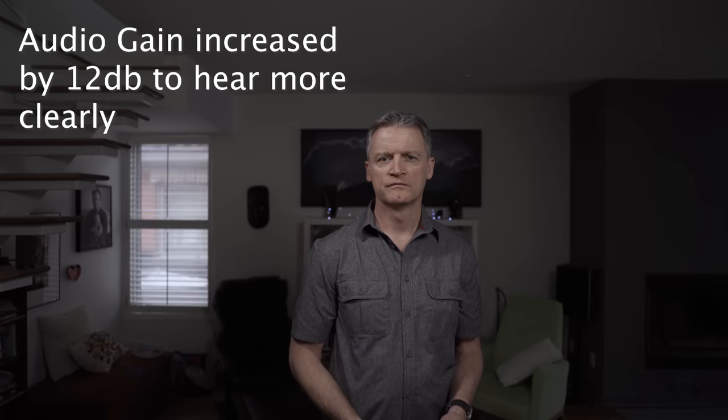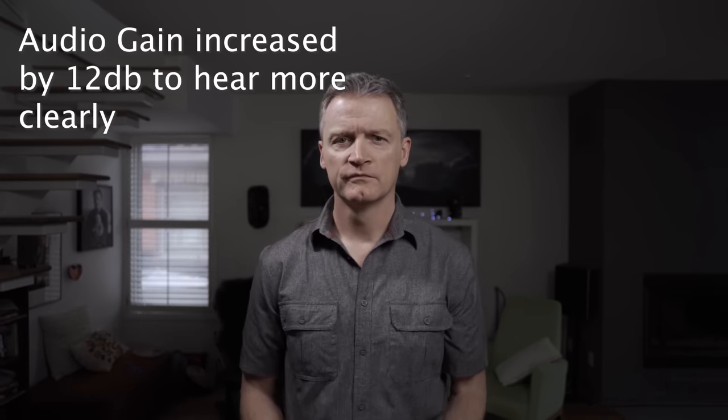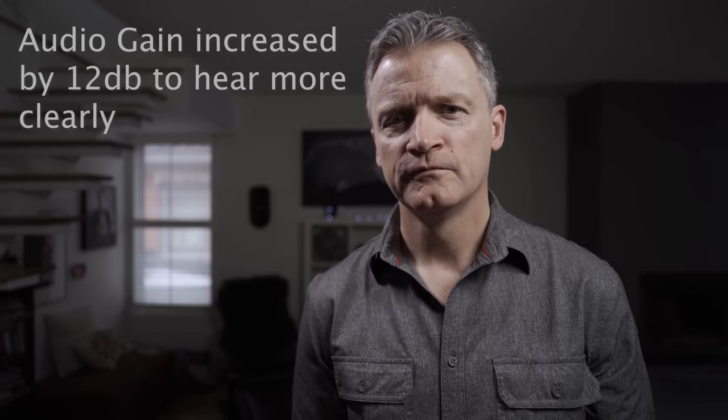Now taking a look at the Tokina 20mm f2 lens to compare it to the other two — as you can probably hear in this test, the focus motor is making a lot of jittering noise. While it focuses quite accurately, it's also very loud. If you're going to use this lens for video, you'll need to use it in manual focus mode or keep your microphone far enough from the camera to avoid picking up the focus motor.